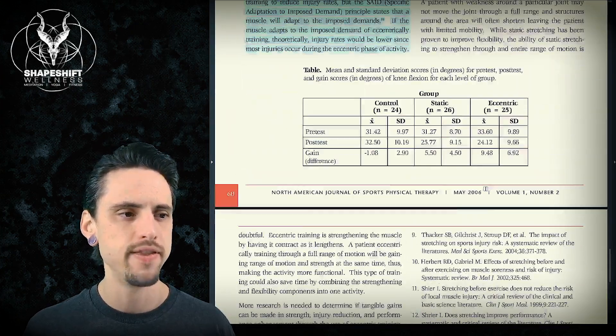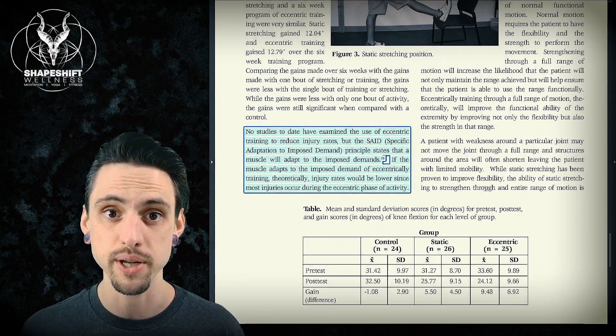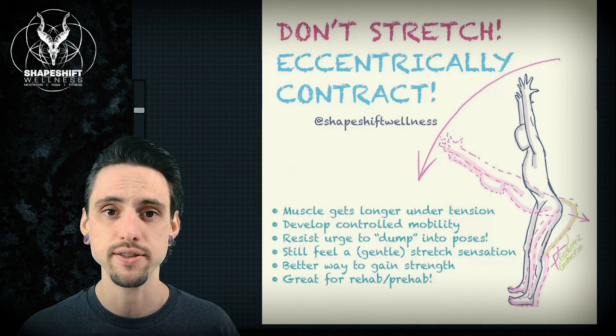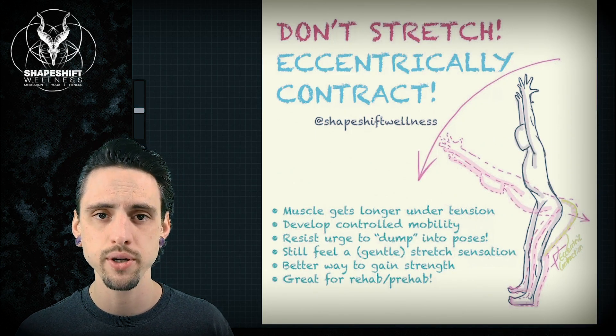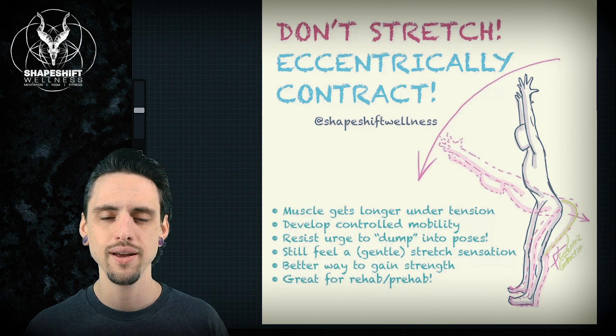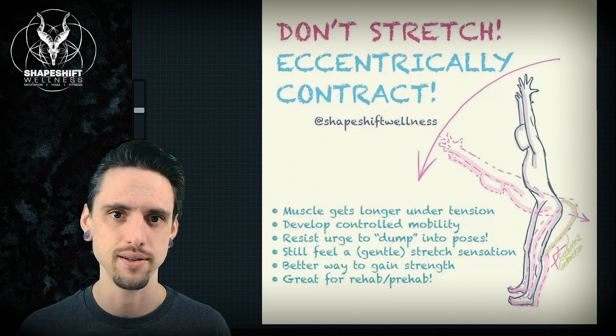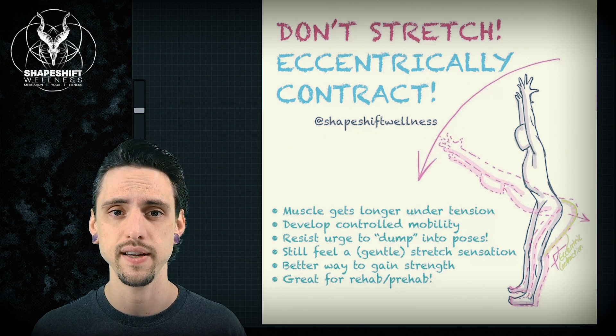So that's all I wanted to show you with this article. Let's get into a yoga pose that we can apply this. Here's an old one but a good one from my Instagram. I'm advising: don't stretch — eccentrically contract. Why would I say that? Well, we just looked at the research. Yoga teachers tend to think about mobility — we want more and more of it.